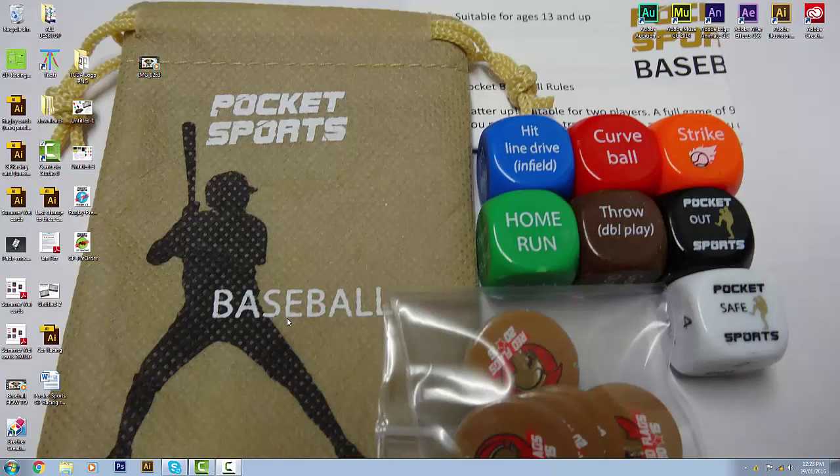Hey there, what's up everybody, this is Hamish from Puppet Sports and today we're going to be looking at a little bit of a how-to-play video — a very short run through of Puppet Sports Baseball. I've decided to do this video for the good folks over on the Tabletop Sports Forum who have had to put up with me posting videos on rugby and cricket and all sorts of non-traditional North American sports. Baseball seems to be a very popular tabletop simulation sport over there, so I thought I'd give them just a brief taste — a little hors d'oeuvre, a canapé of Puppet Sports Baseball.